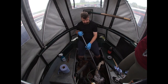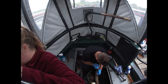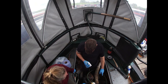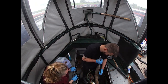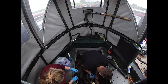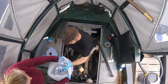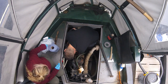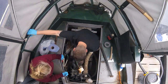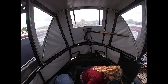Here we are spraying the degreaser all over the engine bay. We are applying a lot of degreaser as the engine bay hasn't been cleaned in a really long time. We are using the mop to rub in the degreaser on the areas we couldn't reach by hand. We spent a lot of time degreasing, as the paint won't stick if there's any oil or grease left over.